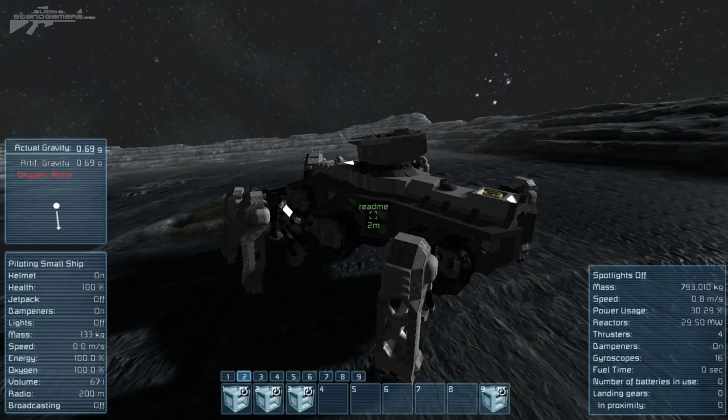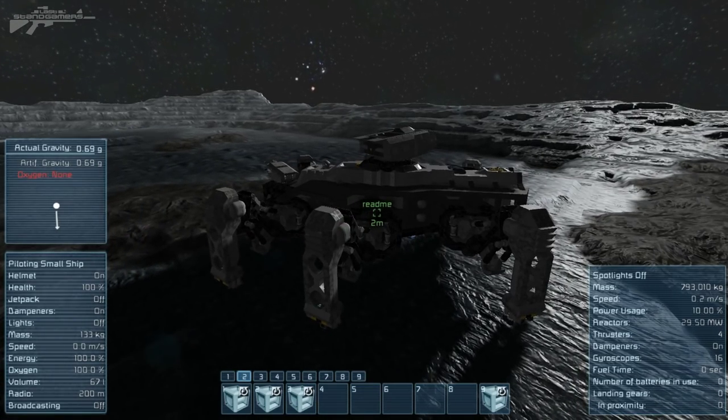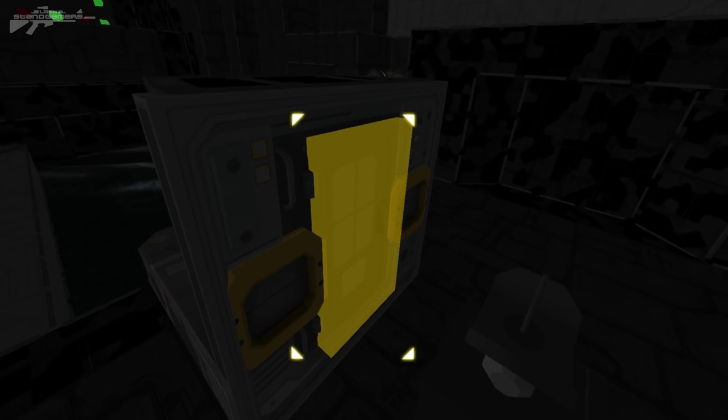We can also lower the legs individually. So say you want to crouch down behind an objective - you can see we can lower the rear legs, center legs, and forward legs, all retracting down, giving us a much lower profile. And if this was some sort of troop transport on a planet or something, you could get guys straight out the back. It's really cool indeed.